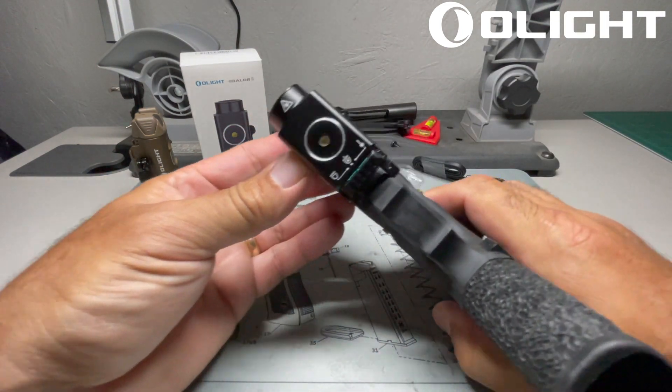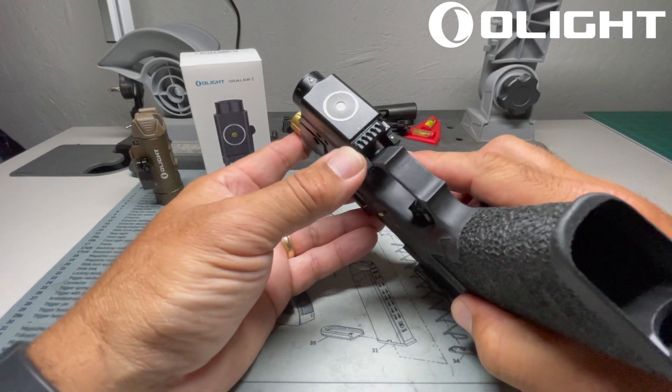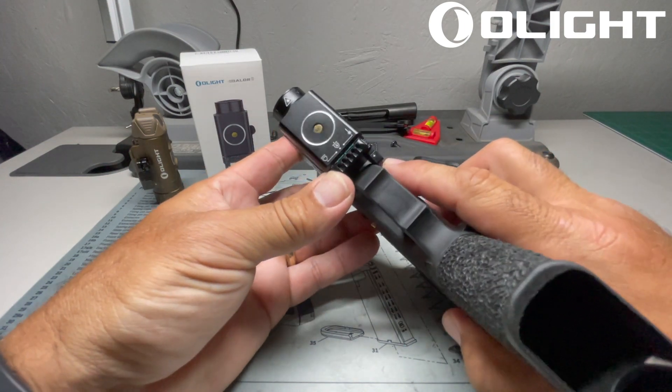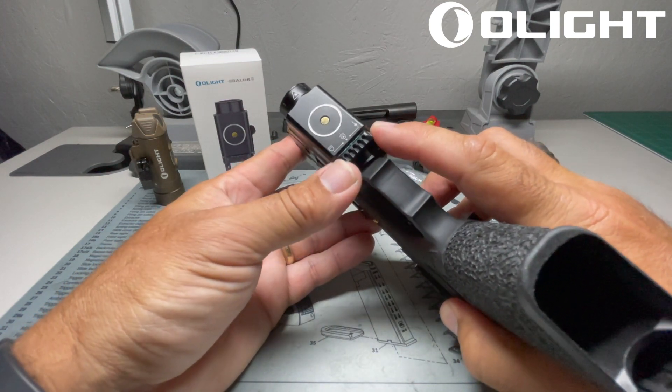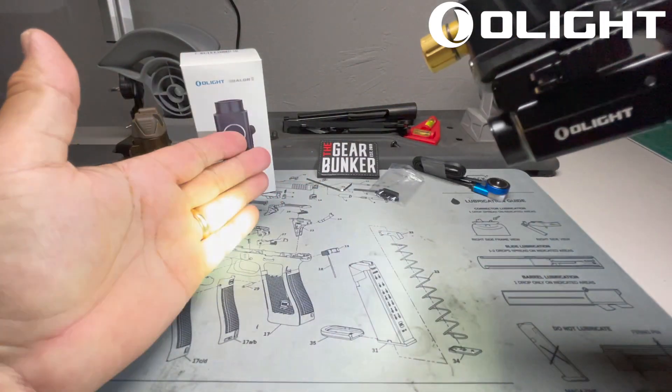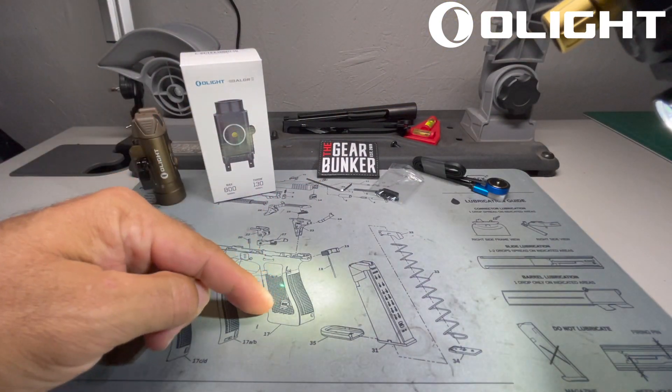On the bottom, you have three options to pick from: light only, light and laser, or laser only. In light and laser mode, you're going to get 800 lumens of light as well as a green dot.